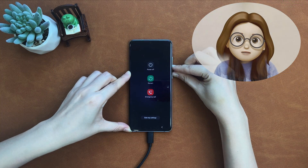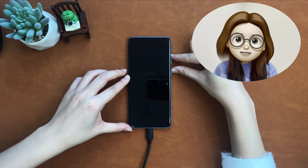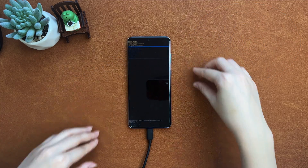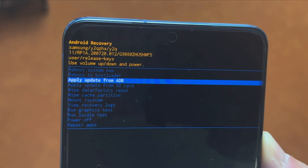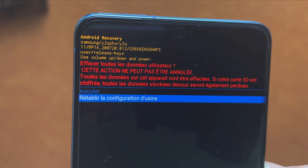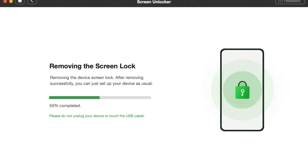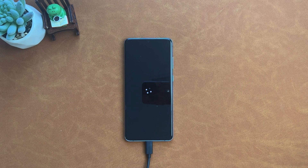Power off your Samsung phone. Then press and hold the Volume Up button and Power button at the same time to put the phone into recovery mode. Press the Volume Down button to select Wipe Data and Factory Reset. Next, select Reboot System — the removal process will start automatically. When completed, your phone will restart. Set up your phone and you will regain access to it.